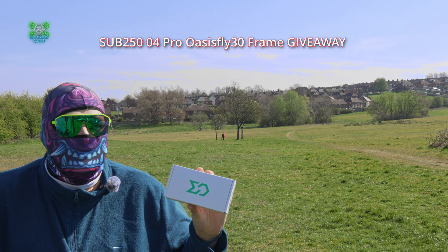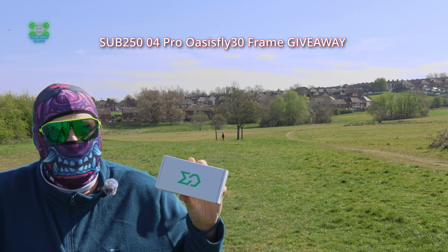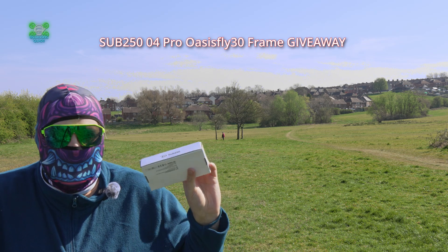And finally we come to the giveaway. This is a Sub 250 Oasis Fly 30 DJI O4 Pro Frame Kit. It was sent to us by Sub 250 — as you can see, it's still sealed.